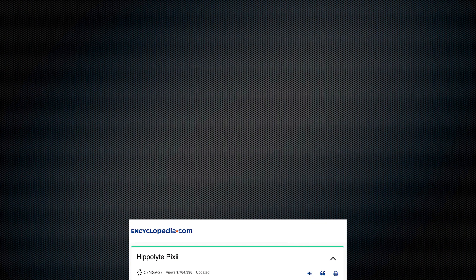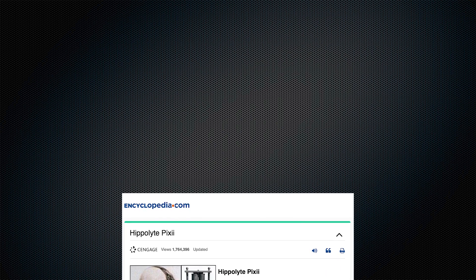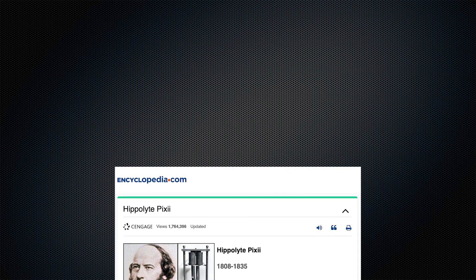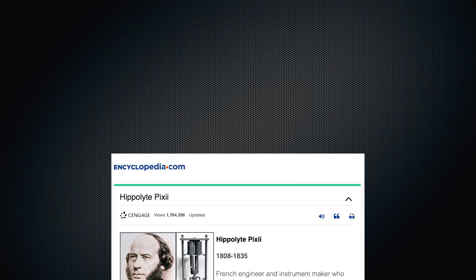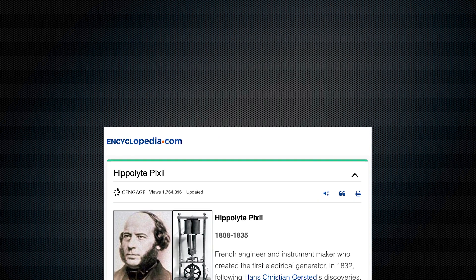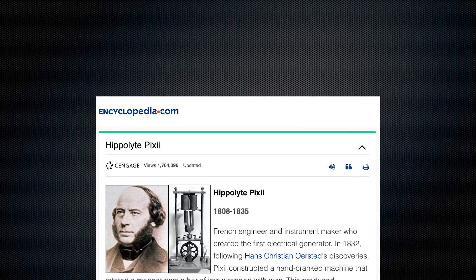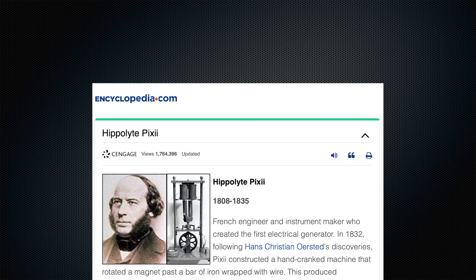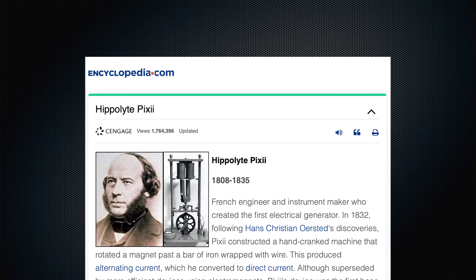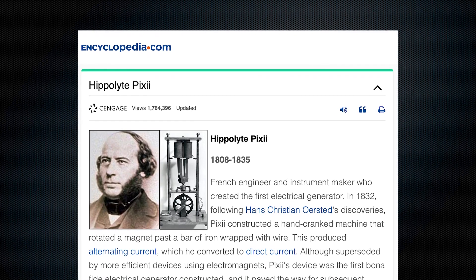I'd like to finish off with a public service announcement. Probably like most people, I had assumed that the name of this camera was just some kind of a cute pun. But guess what? It's not. It honors a 19th-century French engineer named Hippolyte Pixii. In 1832, when he was all of 24 years old, he created the first electric generator — an invention that's had a huge positive impact on just about every aspect of civilization. Seems like a perfect namesake for a groundbreaking camera from an innovative French engineering company. If you're a native French speaker, you can laugh at my bad pronunciation, but I just want to say Merci, Monsieur Pixii!